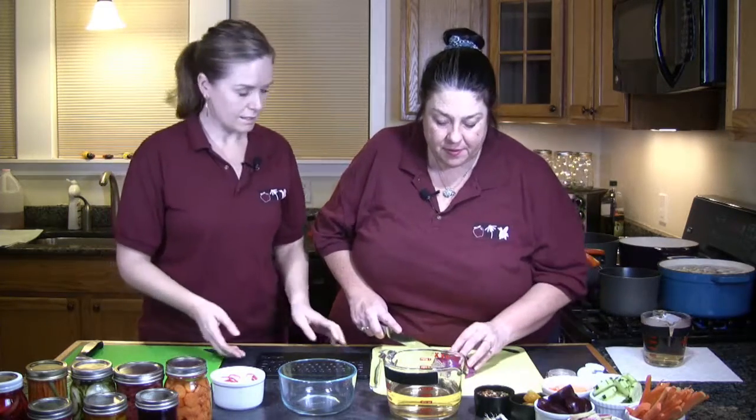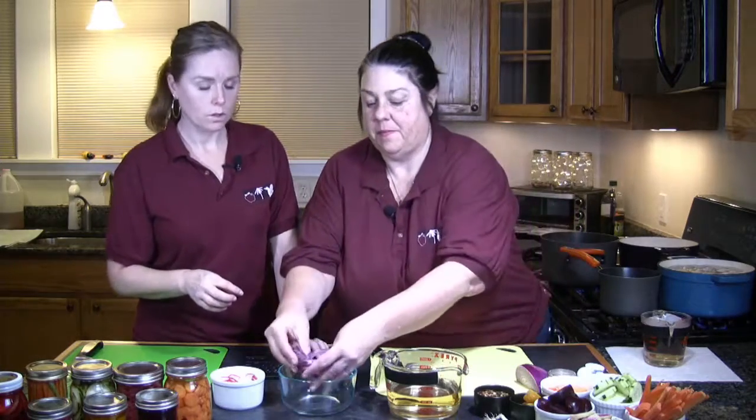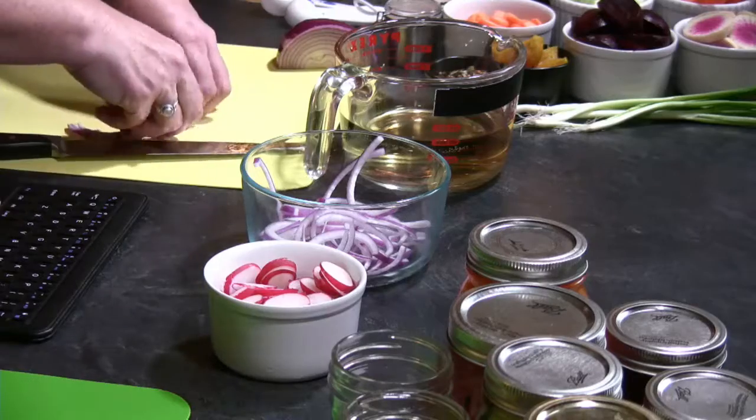Stacey is going to go ahead and slice up an onion. So we're going to cut it in half, peel, then slice into very thin half moons. We're going to end up separating these pieces into a bowl. And then for the brine, the ratio for the brine mixture is usually a two to one, water to vinegar.